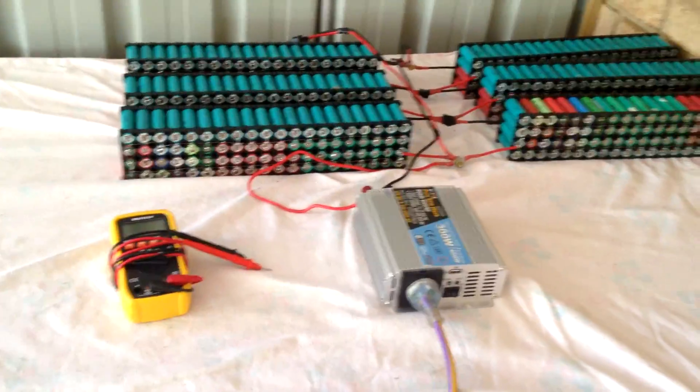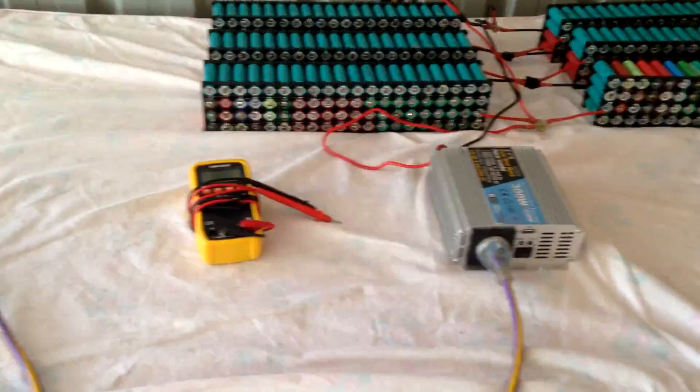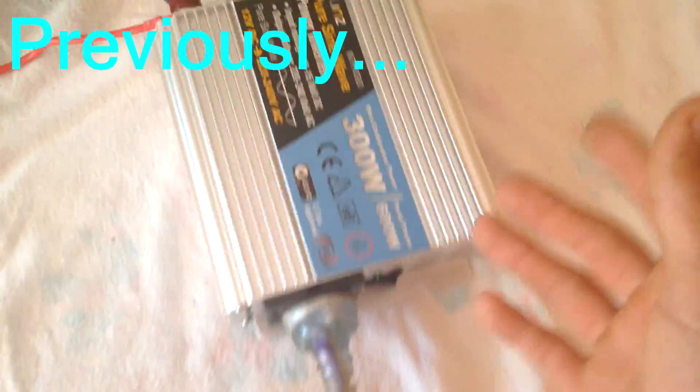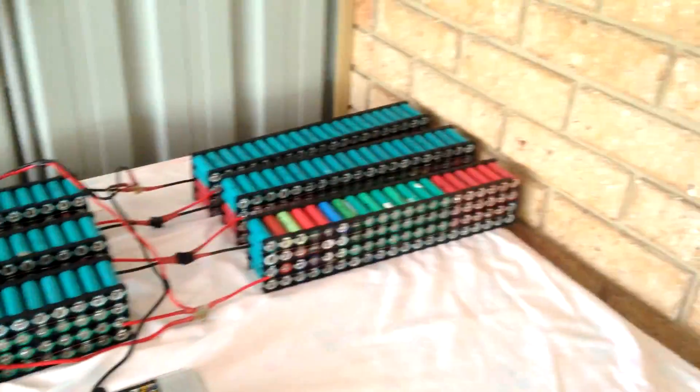What is up guys, I'm back once again with another quick update on my DIY Tesla powerwall. From the last video, I've basically just soldered on some ring terminals. Don't touch that — I actually just got zapped really bad.